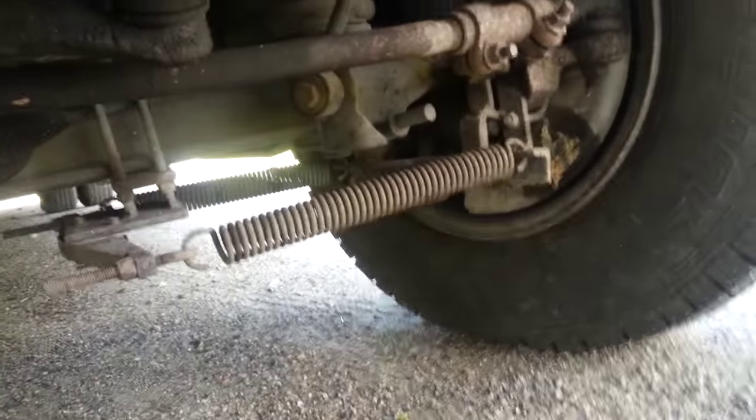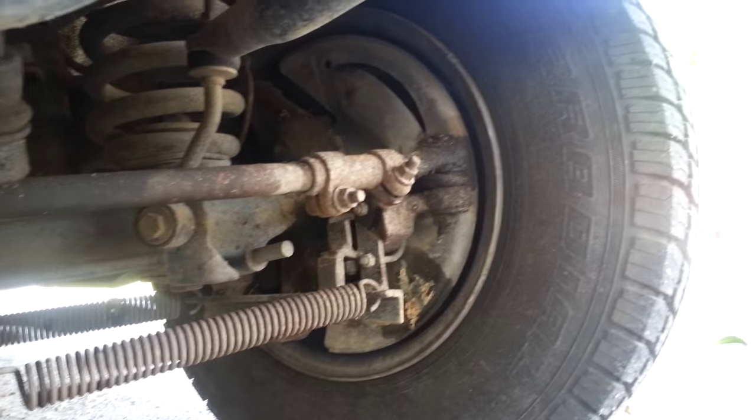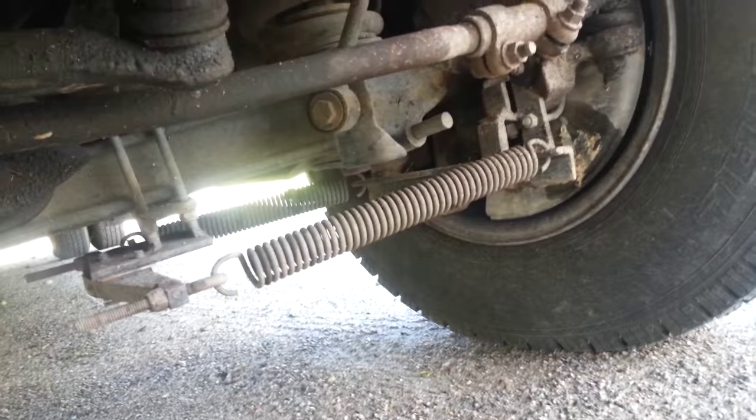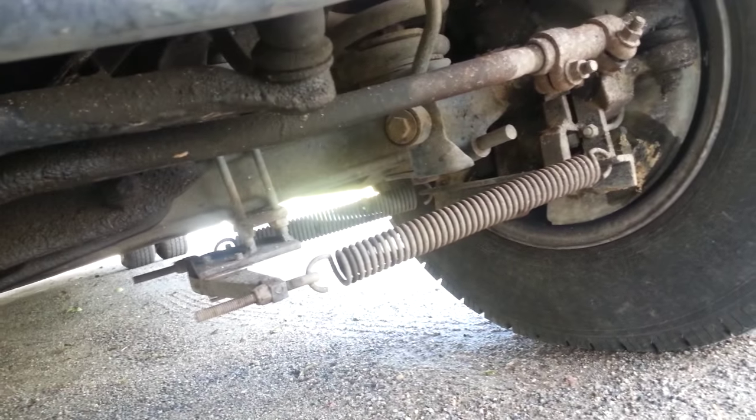What do you think this is? Found this under a camper — it's obviously totally homemade, right? Because you can see the homemade attachment points. What in the world do you think it does?